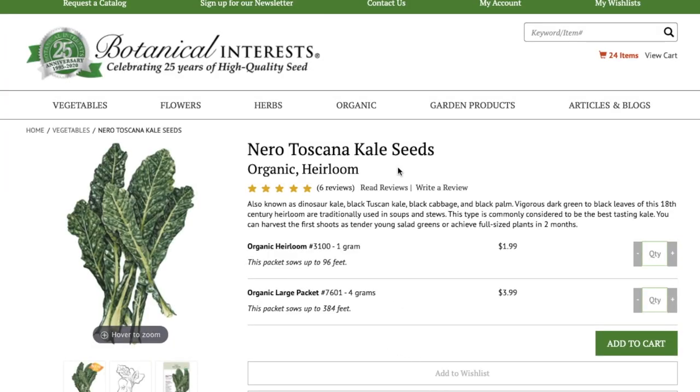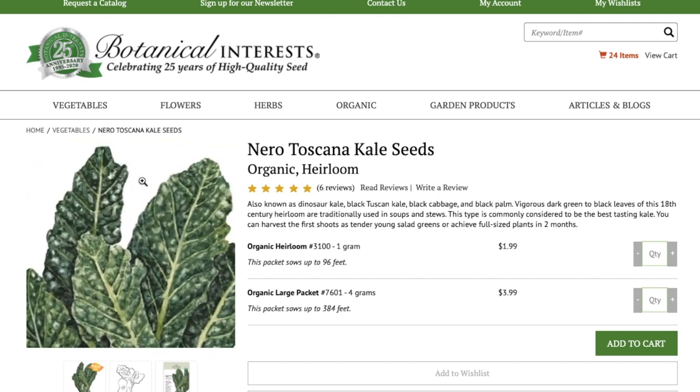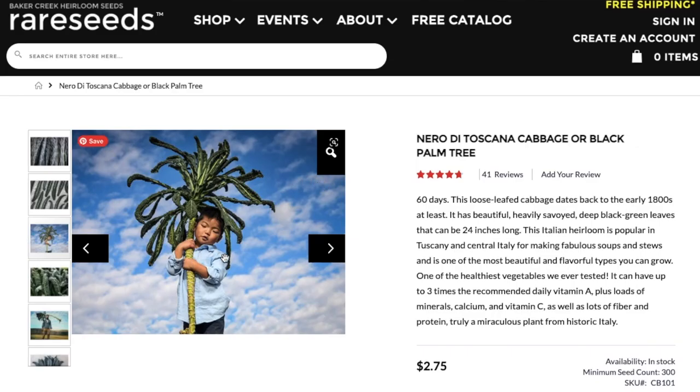Nero Tuscana kale seeds — black Tuscan kale seeds, also known as dinosaur kale, black Tuscan kale, black cabbage, and black palm. These are going to grow into that beautiful, dark, bumpy, long-leaf Italian kale. Here's some black Tuscan kale seeds from Baker Creek. I love this photo because it really does look like a palm tree.